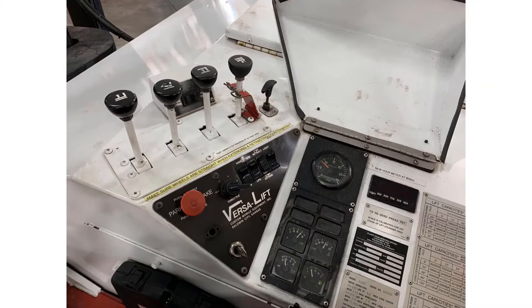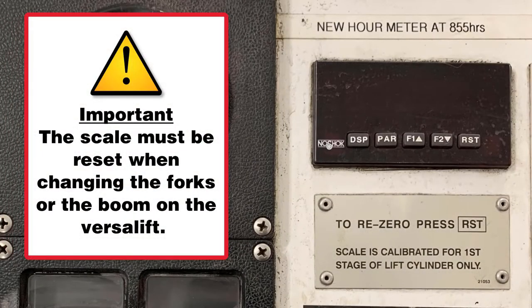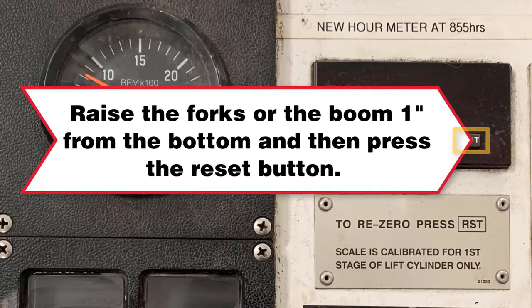The scale must be reset when changing the forks or the boom on the VersaLift. To reset the scale, you must raise the forks or boom one inch from the bottom and then press the reset button.